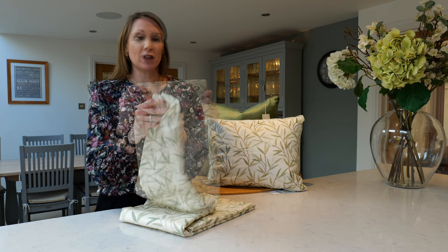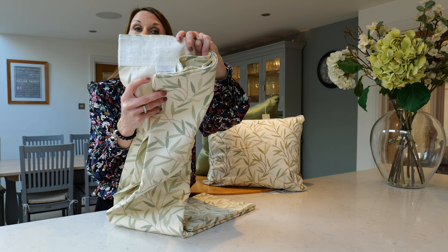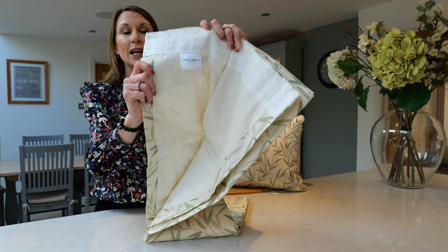The curtains come on a pencil pleat heading, so are suitable for use on a curtain pole or a curtain track, and they have a standard op-cream lining. It's not a blackout lining, but it is a standard lining on the reverse.